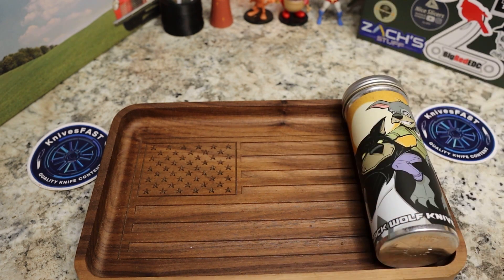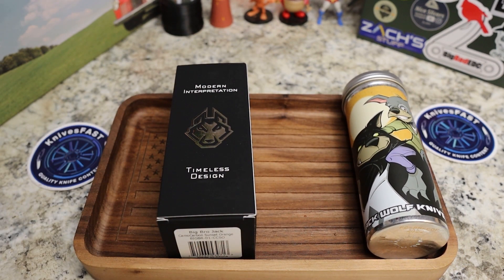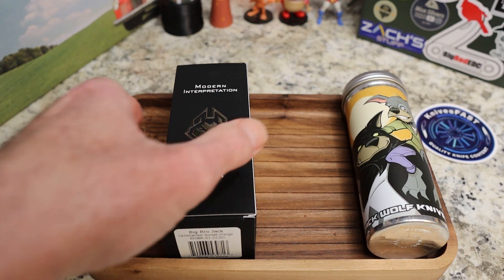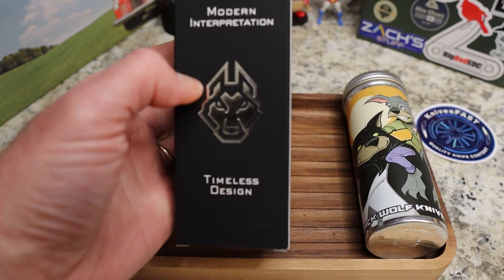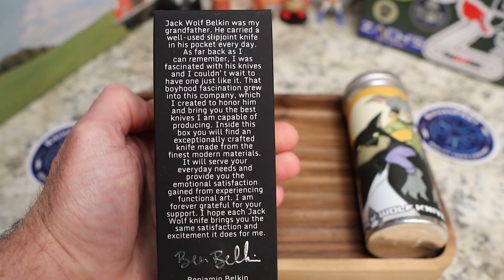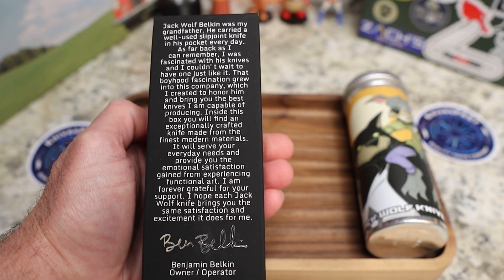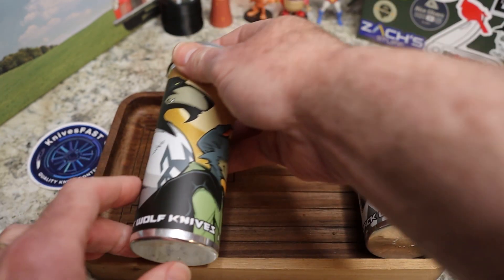I'm going to take it off camera because the label wraps all the way around, and we're going to use this slicer — it just glided right through that, not a problem at all. Of course it comes in the typical Jack Wolf Knife box. Since we took a month off, let's show the box a little. There's the typical 'modern interpretation of a timeless design,' and there's the story from Ben Belkin about his grandfather — pause and look at that if you'd like.